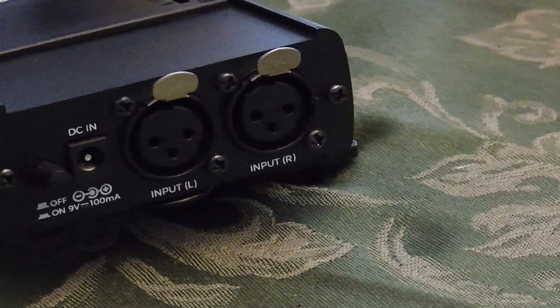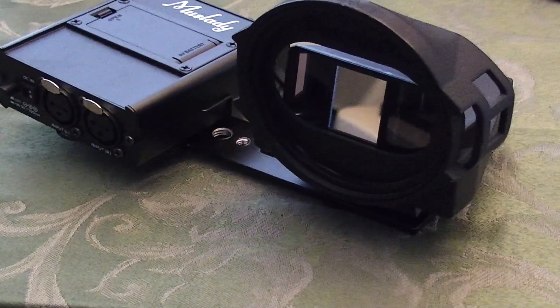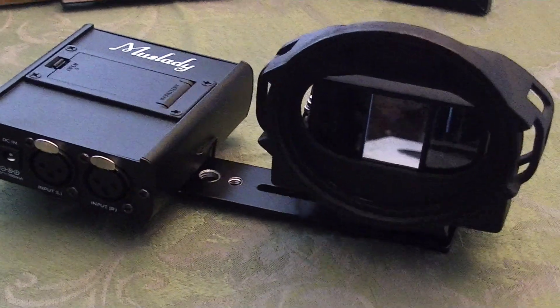It'll also protect your camera's lens from excessive sun exposure. Now the audio coming from this camera isn't great — it kind of sounds something like this. But you can easily work around this by using a separate audio recorder. If it has a 3.5mm input, maybe get an XLR adapter so you can plug in mics, and then you can sync that audio in post.